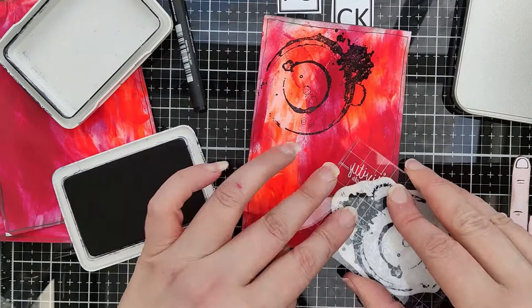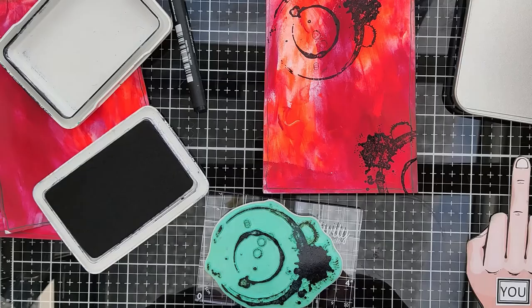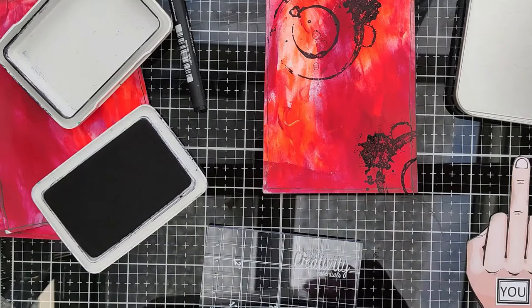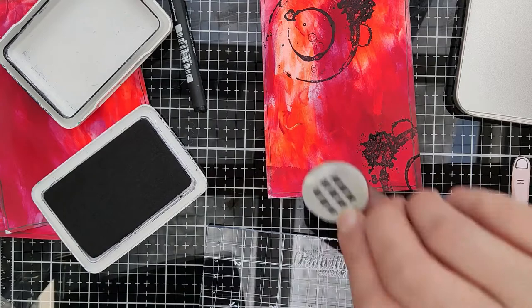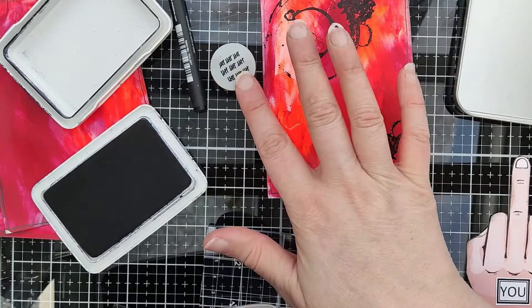I think that's better! I will use another stamp - let me clean my stamp first. I use baby wipes to clean my stamps. Oh, that's nice - it's like when you're in prison and you're counting the days. Yes, I think I want this too.